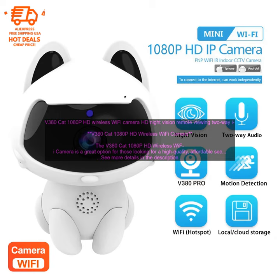Key Features: 1080p HD resolution provides clear and detailed images. Night vision allows you to see what's happening even in low-light conditions. Two-way audio lets you communicate with people in the camera's view. Push alerts notify you when the camera detects motion or sound. Easy to set up and use, and can be accessed from anywhere with an internet connection.